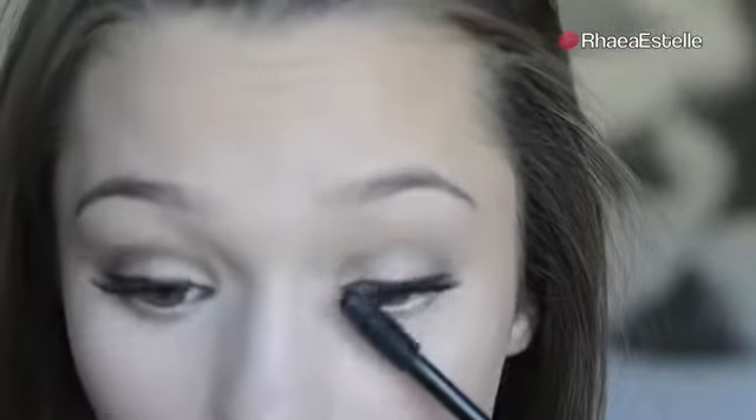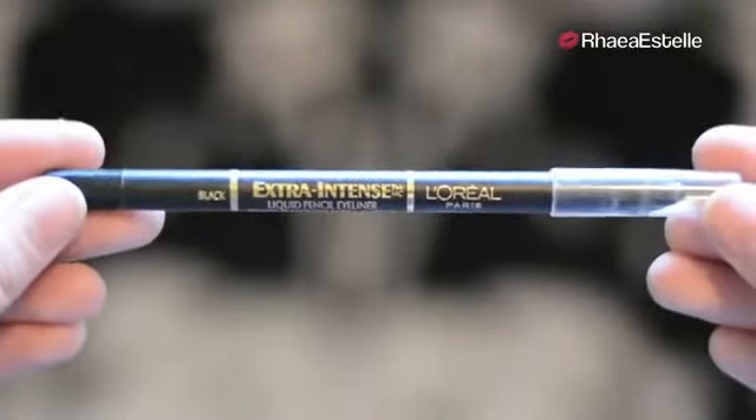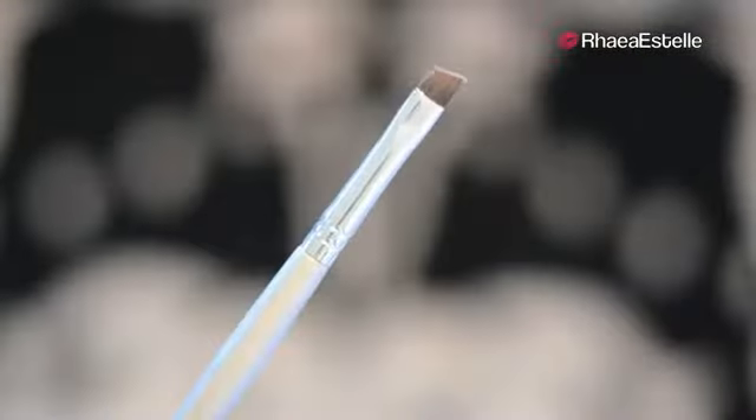I'm definitely going for a very fake lashes look with this. Then I'm going to take my white liner by Gauche and use this in my lower waterline. Then I'm going to take this black liner by L'Oreal and apply this in my lower lash line. Then I'm going to use my Elizabeth Arden Brow Powder with my angled liner brush and fill in my brows pretty heavily because Adriana always has very defined eyebrows.